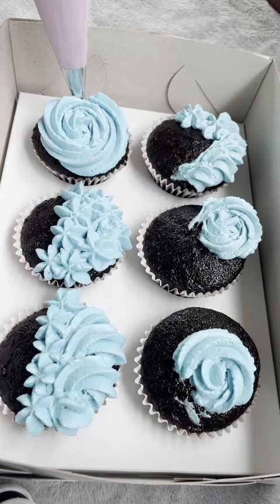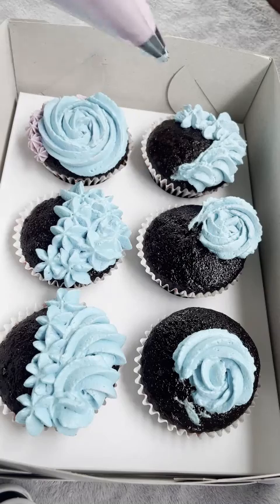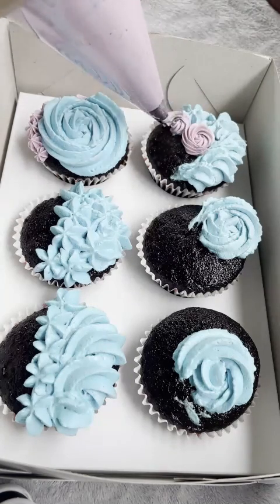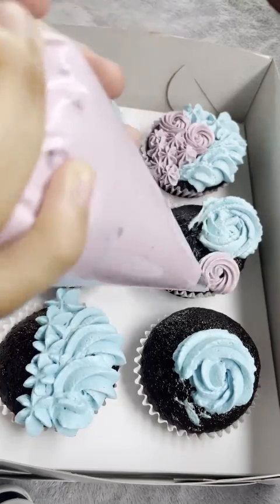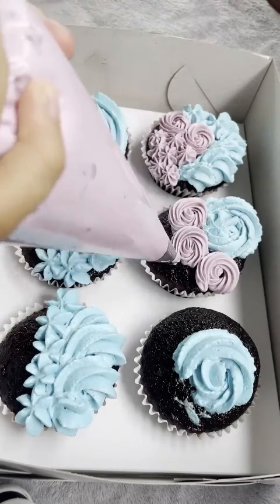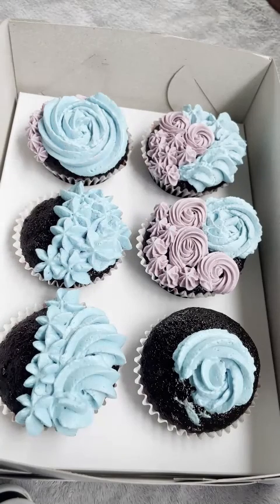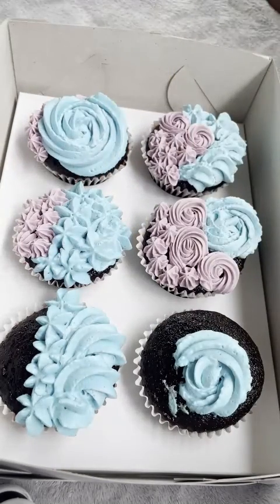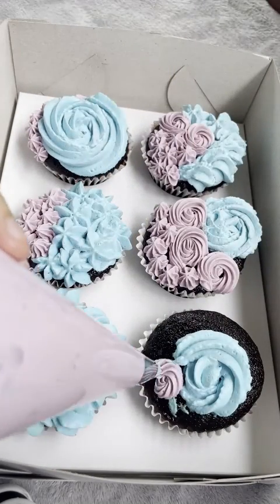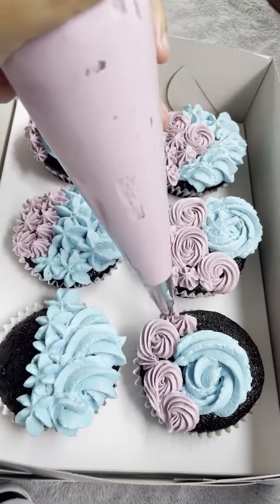I ran out of icing in this part so I had to stop recording for about 30 minutes to create another batch of purple icing. The icing I use is buttercream — a lot of buttercream — made out of butter and condensed milk, plus whatever flavor you want.